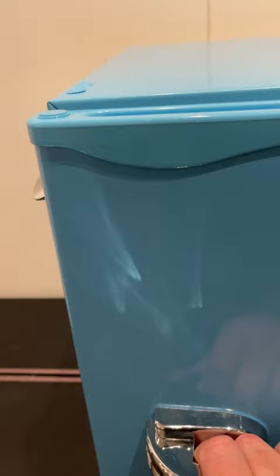This, again, is the Frigidaire 1.6 cubic feet refrigerator. Super cool and highly recommended.